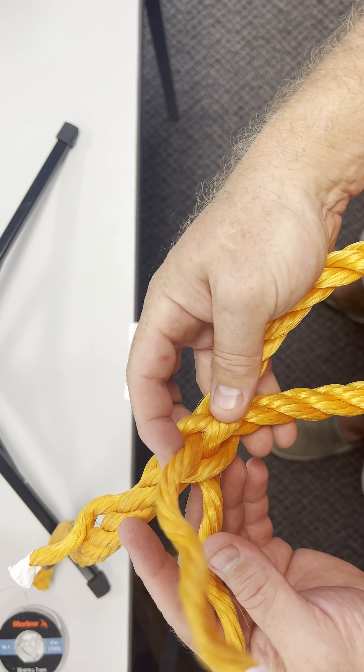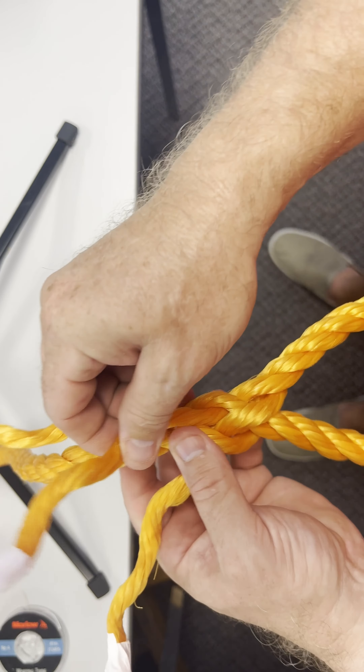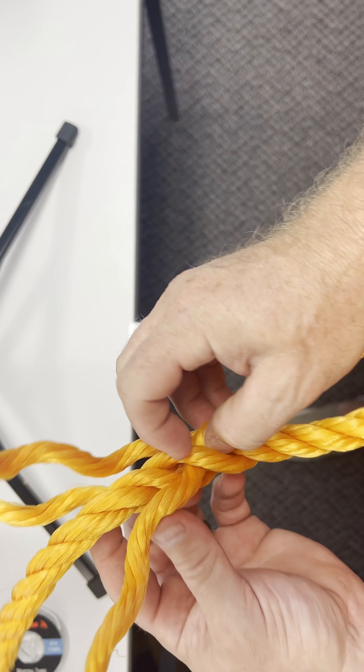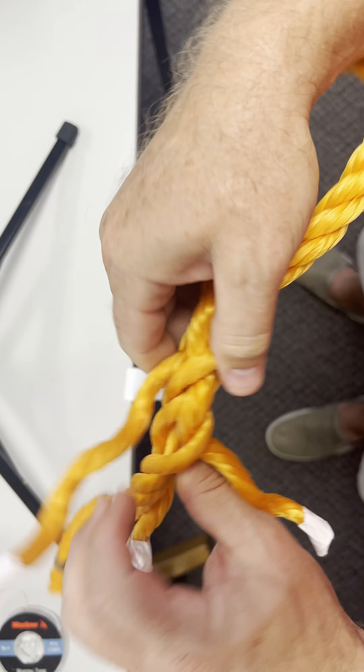Now we're going to work on our second tuck. The second tuck goes over this strand right here, and then under this one. I'm going to pull these nice and tight. We're doing polypropylene, so it's a little bit loose.